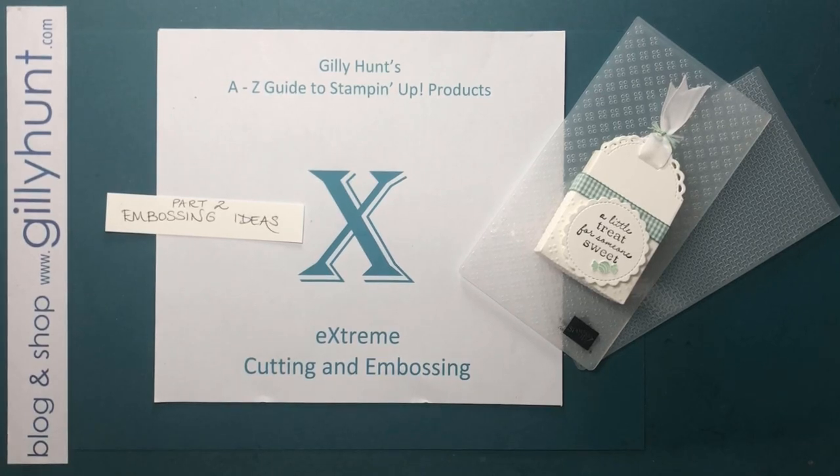Hi guys, it's Jilly Hunt here with my A to Z guide to Stampin' Up products. I'm on the letter X for Xtreme cutting and embossing. I did my first session on this last week and showed you the new Stampin' Cut and Emboss Machine. I've now used it quite a lot more than I had last week and I am so impressed with it — I am absolutely raving.